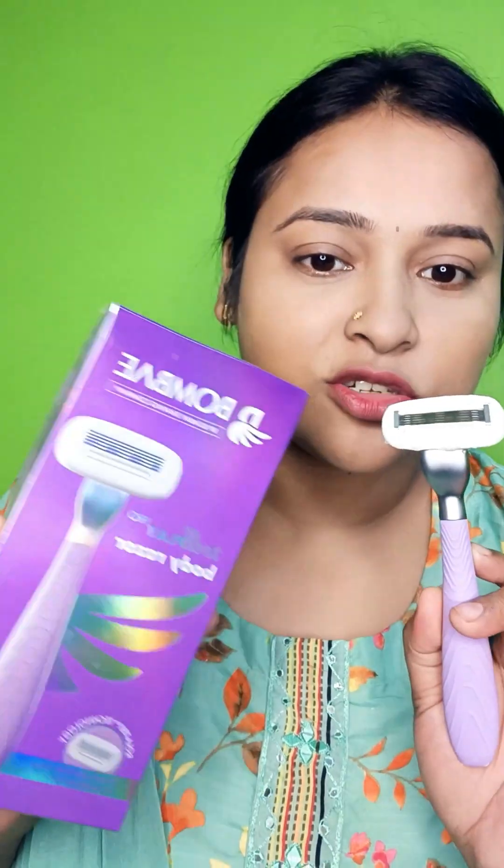Actually speaking, I am not a fan of shaving, but this product totally changed my concept.